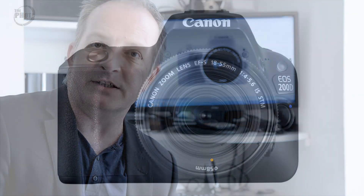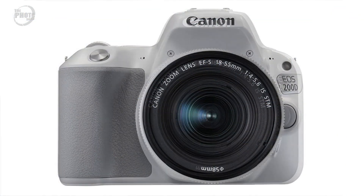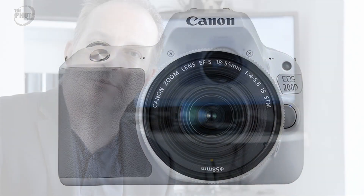Body-wise, the 200D is a small compact DSLR style camera, and it's now available in a range of colours. You can have it in the standard black, a very funky looking white and grey, and also a silver and tan look. These colour options have been available on Canon cameras in Japan in the past, but they've now expanded that out to the European and American markets.